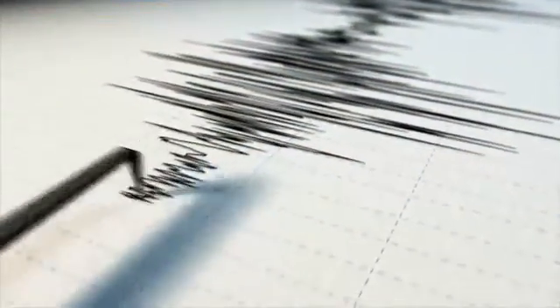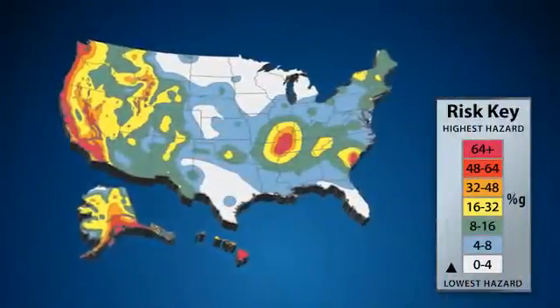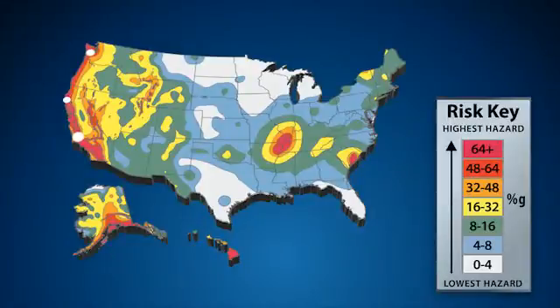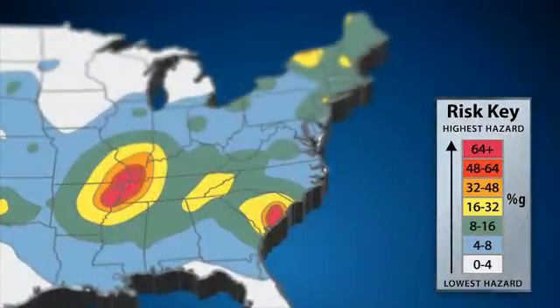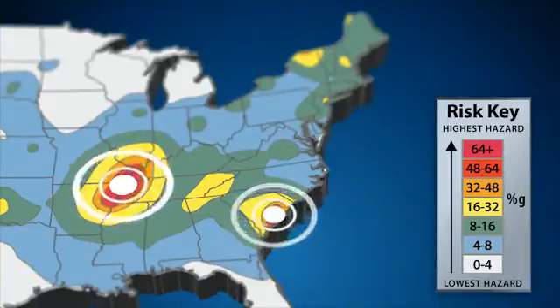Unlike some other natural disasters, there is no season for earthquakes. They can strike at any time, day or night, without warning. The majority of the United States is susceptible to an earthquake of some magnitude, not just the West Coast. The Central Mississippi Valley, parts of the East Coast, and the U.S. territories are also at risk.